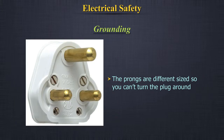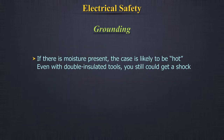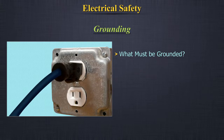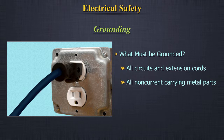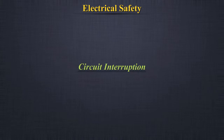If you are touching a metal object, the electrical fields within the motor are always energized. The prongs are different sizes so you can't turn the plug around. If moisture is present, the case is likely to be hot, even with double-insulated tools — you could still get a shock. What must be grounded: all circuits and extension cords, all non-current-carrying metal parts, and portable and semi-portable tools and equipment unless double insulated.